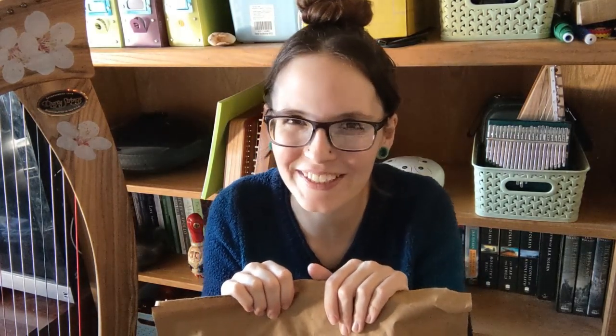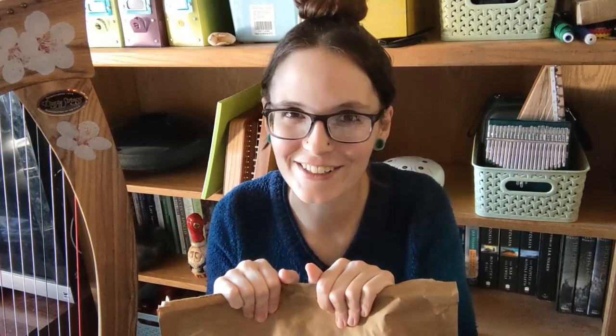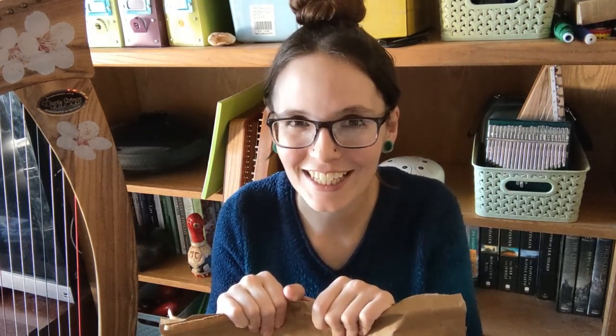Hello everybody and welcome back to my channel. Today I have something super exciting — sort of an unboxing but not really. My partner got to this package before I did so it is already open, but I haven't actually seen the contents, so I'm excited to see what is inside. It is a flute sent by the Acklot Company — a Chinese flute called a Dizi. I think that's how you say it. I am super excited to open this up because I have been a Western flute player for years and years.